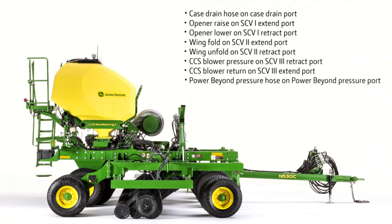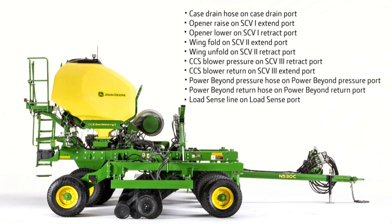Power Beyond pressure hose on Power Beyond pressure port. Power Beyond return hose on Power Beyond return port. Load Sense line on Load Sense port.